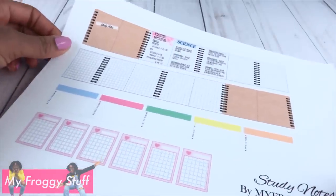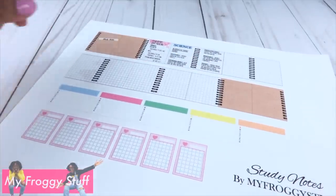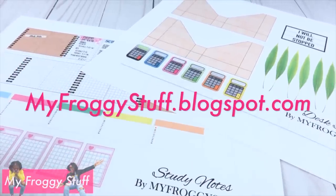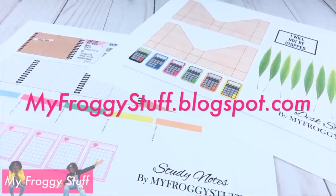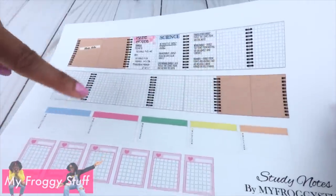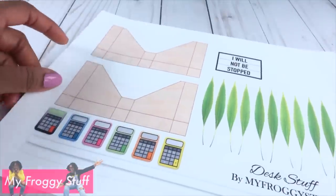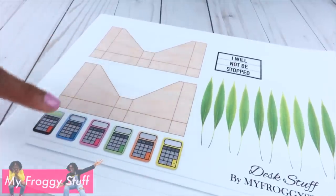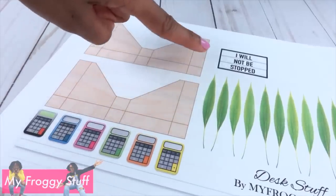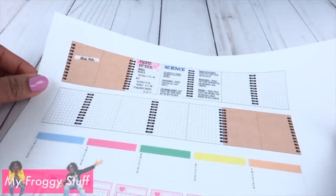So we've made some printables so our dolls can join in on the fun. This is a quick craft that you can download from our blog, myfroggystuff.blogspot.com. We have two pages — one with a notebook, some pens, and a notepad; and the other has magazine holders, calculators, a pot, some leaves, and a light box. Let's start with the spiral notebook.